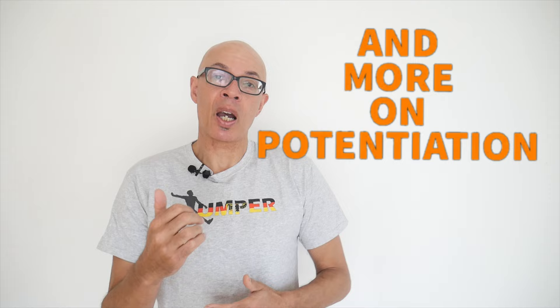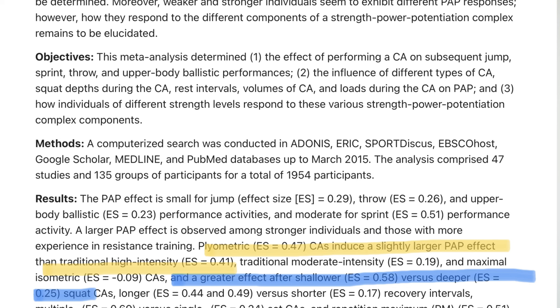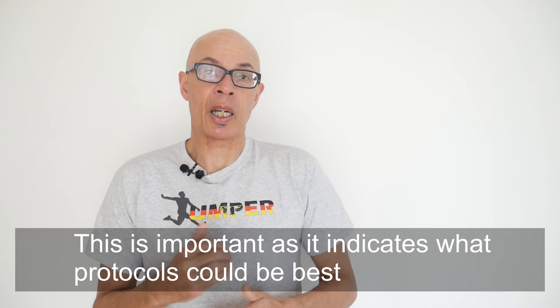In a previous video we looked at how plyometrics in particular can boost jump performance and speed. You're also going to see a little bit of research that will help you understand how potentiation works and how you can get the most out of it.